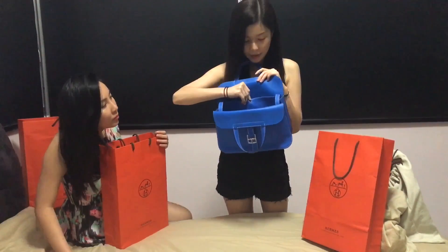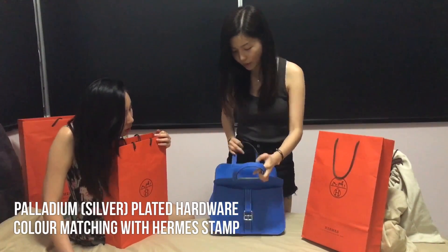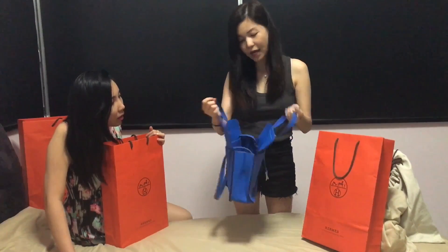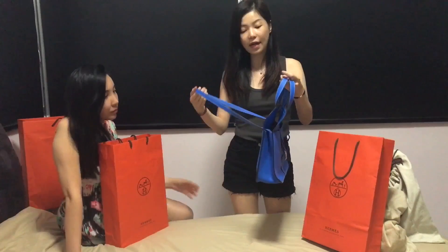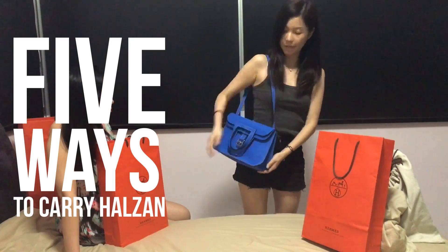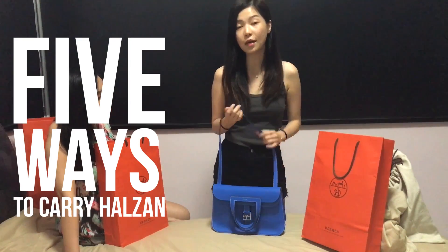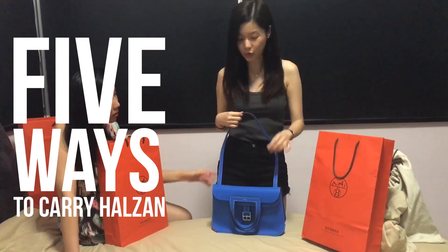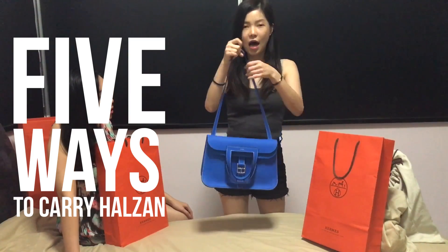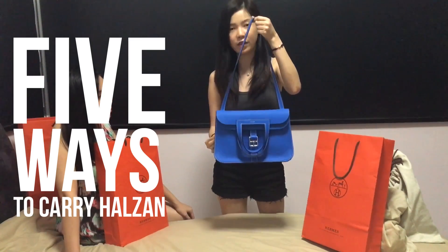There's a MS hot stamp here. The color of the stamp is actually the same — if this is palladium hardware, the stamp is always the same color as whatever hardware is on the outside. So that's about it for the bag. There are many ways to carry this bag. Number one, hold the bag like this. The strap is actually adjustable to a certain degree because there are a fixed number of holes available. This style is actually not stated on the MS website because one of the straps is longer on the inside, so I'll call it the number five style of carrying this bag.